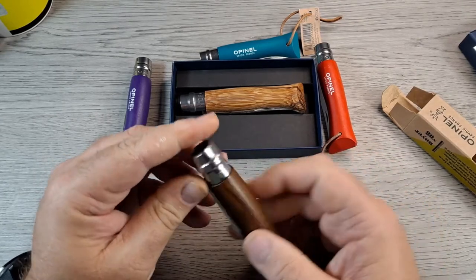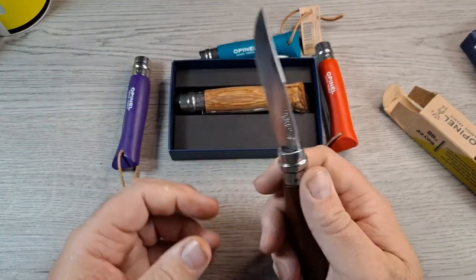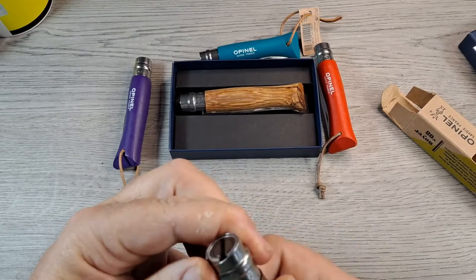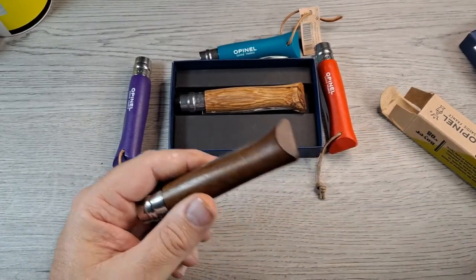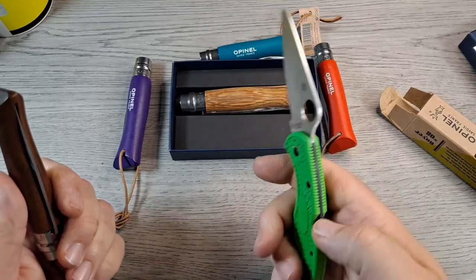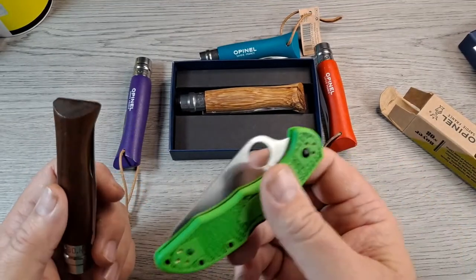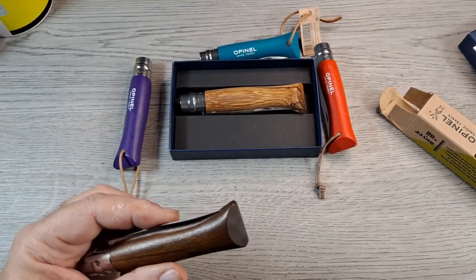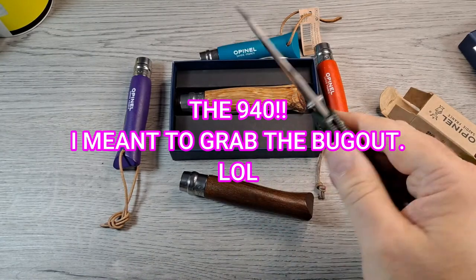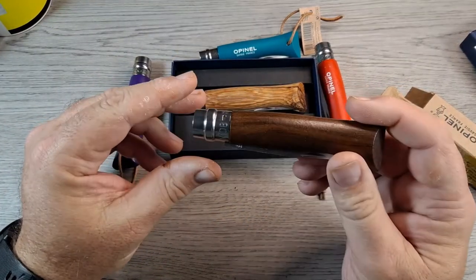I think it will, but I'm not sure. The fact that you have to unlock it, open it, lock it, use it, unlock it, close it, and lock it again - maybe that's too much for me. This is not the fastest knife to use. But it opens pretty quick, and I can close it one-handed pretty quick. That's about as slow as I like to be. Going back to the Bugout - you pull it out of your pocket, flick it open, close it back in the pocket. Yeah, this Opinel will take some getting used to.